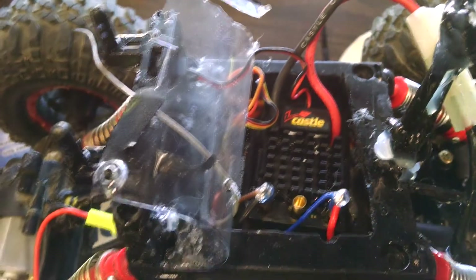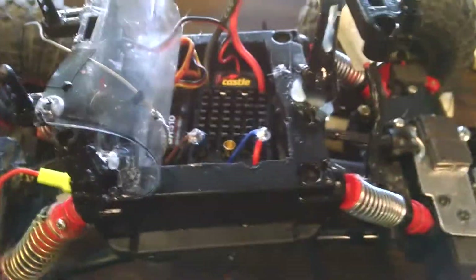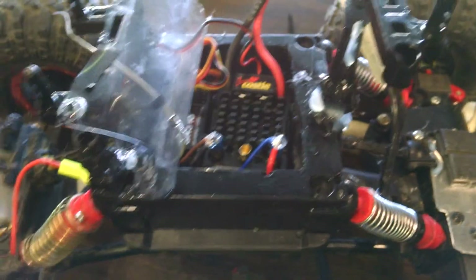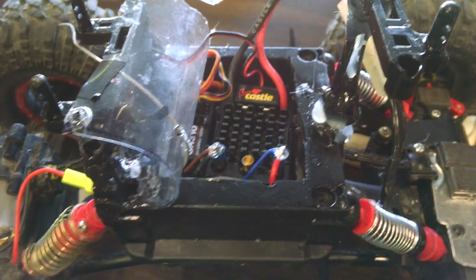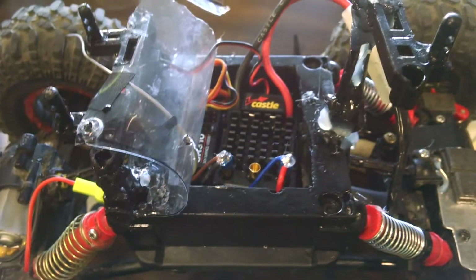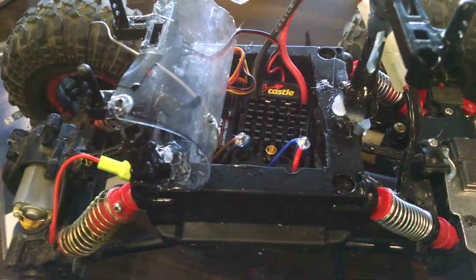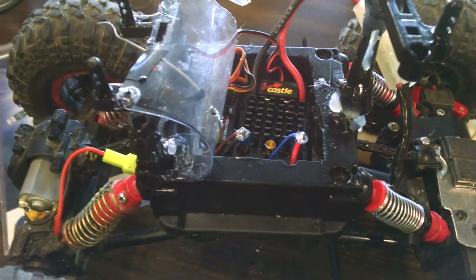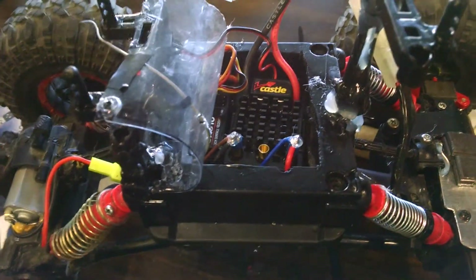I had to program this ESC with that Castle controller — I have another video about that. I had to turn on the reversing and stuff like that, because as they come default, the reverse is off, and there are a few other things set up that make it kind of tough. I can understand why you're having some problems. That's why I went specifically with this one.